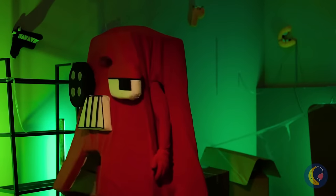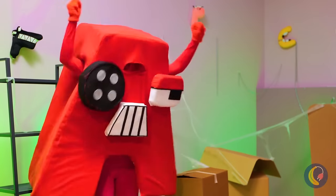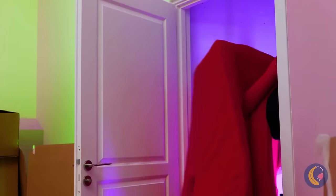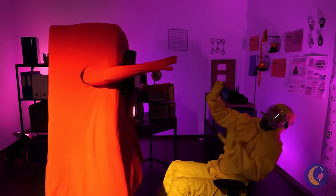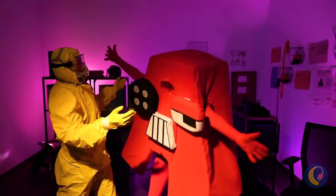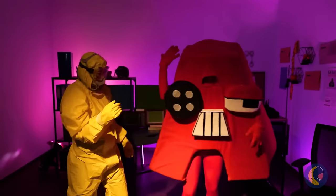Hold on — I think we're saved! Quick, the door's unlocked! You know he's been waiting a while for this — a great big hug, of course.